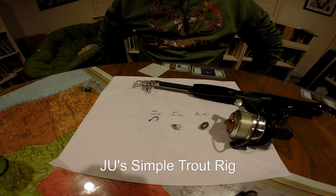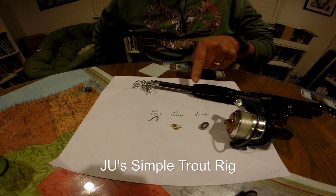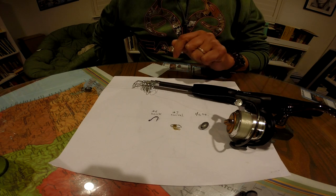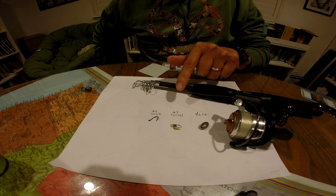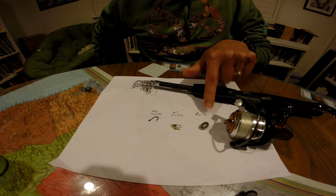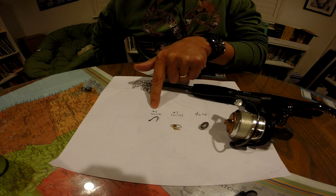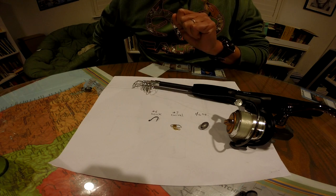Alright fellas, to make this simple trout rig you're gonna need a fishing pole with a reel with some line. These are stock trout so the line is typically 8 pounds or less — you don't need bigger line than that. You're gonna need a quarter ounce sliding sinker, number seven swivel or smaller, and a number six size single hook. So let's get started.